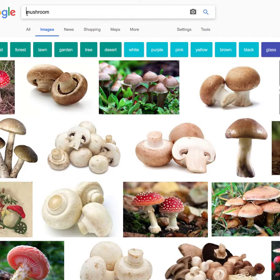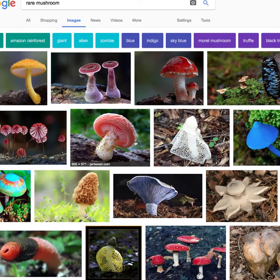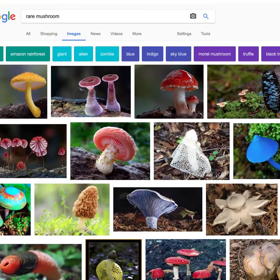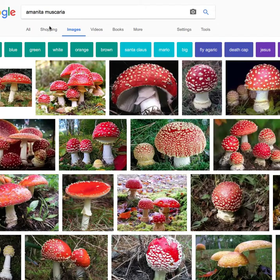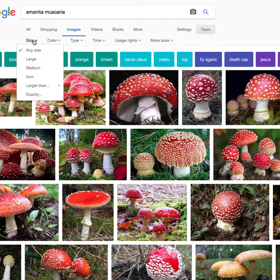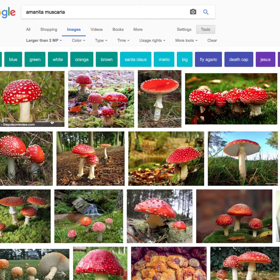But if you did something like 'rare mushrooms,' it's all about doing keyword searches in Google. This red one is really pretty — I think they're called amanita, amanita muscaria. You're going to get just tons of these. And remember, when it comes to size, I'd probably go over two megapixels and just get a big one.